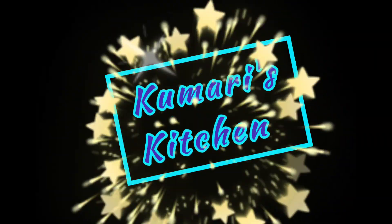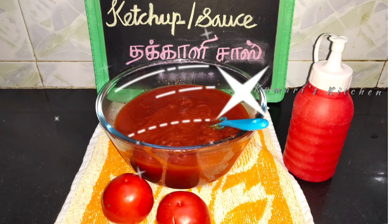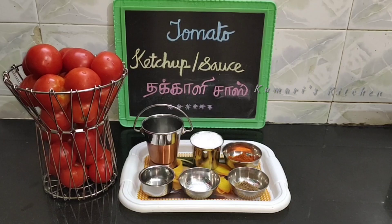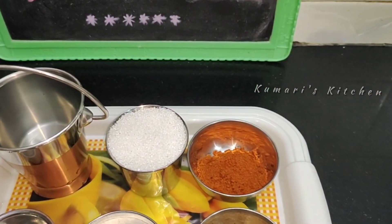Hi friends! Welcome back to my channel Kumaris Kitchen. Now I will tell you the recipe for tomato sauce. How to do tomato sauce in the oven - it is easy to make this tomato sauce. See how to make this tomato sauce.